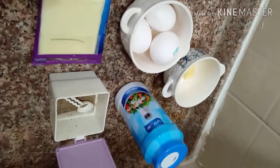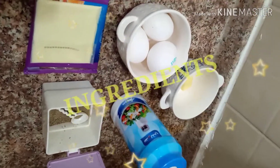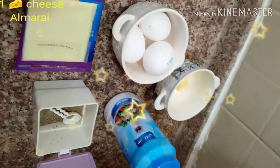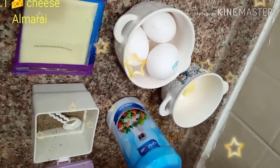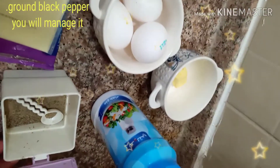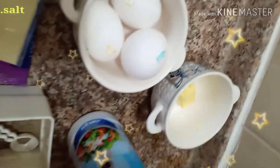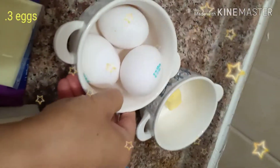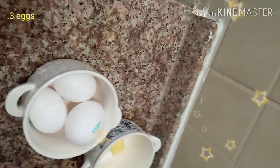I will teach you the easiest way how to cook French Toast Omelette Sandwich. Those are the ingredients: cheese, ground black pepper, salt, butter, and 3 eggs. The cheese I am using is this one, Almaray.